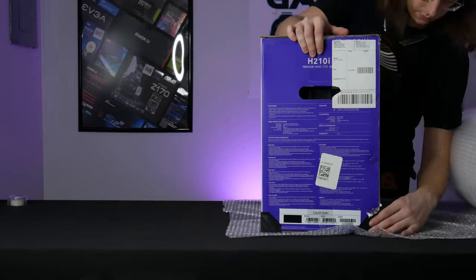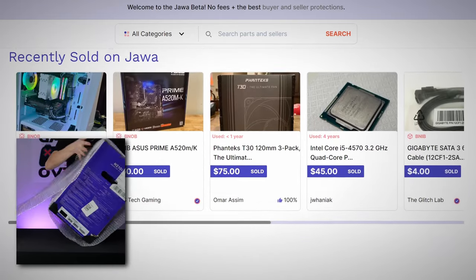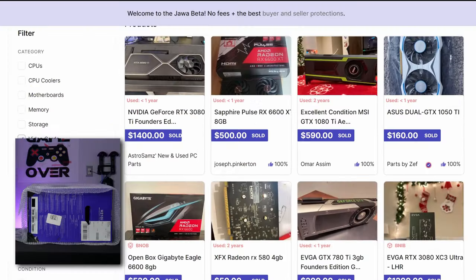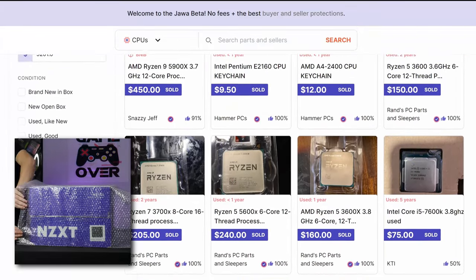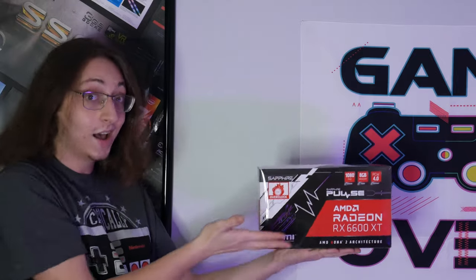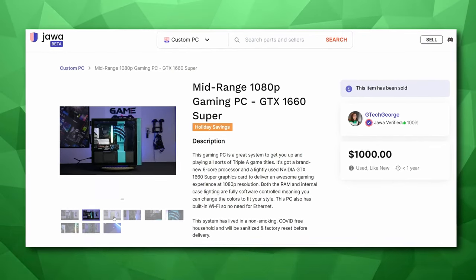Let me tell you a bit about Jawa. Jawa.gg is the new marketplace for gamers to buy and sell PC components and full systems. Everything on Jawa's website is sold for a price reasonable with the current market, with no scalpers allowed. The staff manually checks every single listing to ensure the item is being sold for a fair price, and anytime something doesn't meet their standards, they get in touch with the seller. How about this RX 6600 XT I bought for just over $500 a few days ago? The PC I built in my last video — sold that on Jawa. Not to mention the one I'm currently bubble wrapping was also sold on the platform.